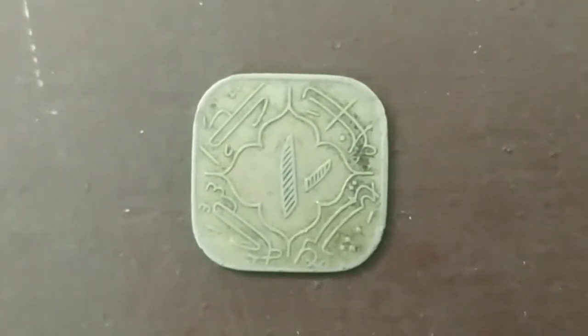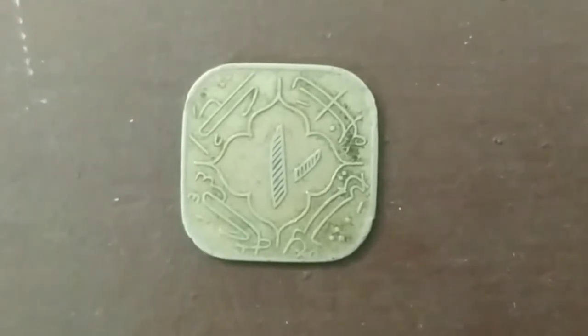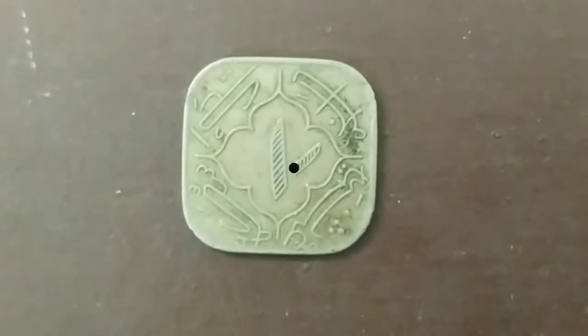Hello Friends, welcome to Vintage Collections. I am going to show you a coin for a review. In this time, I am going to show you a roller. This is the history of Vintage Collections.